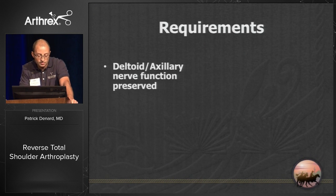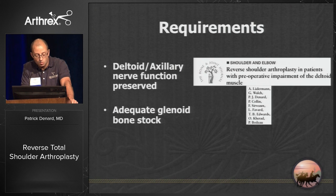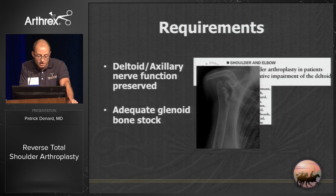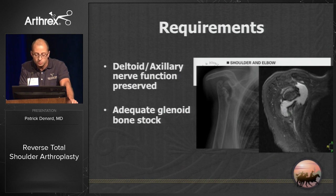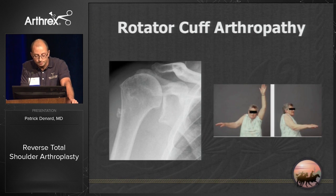Your requirements are that you have intact deltoid and axillary nerve function — the amount of deltoid function required is debatable. You need adequate bone stock; if you have grade four AVN of the humeral head and glenoid, it will be very difficult to implant a glenosphere. You also need to understand the age and activity requirements of a reverse replacement.